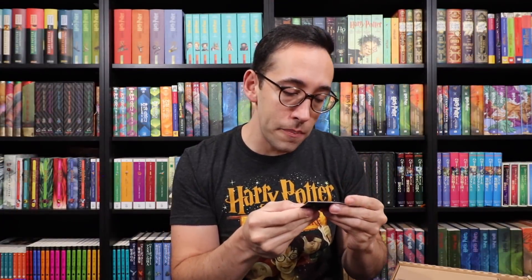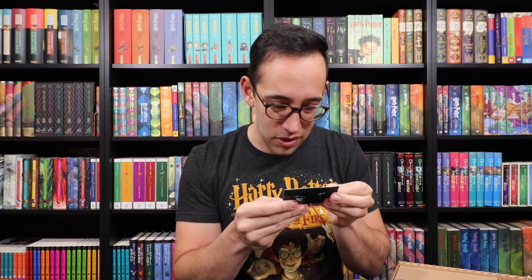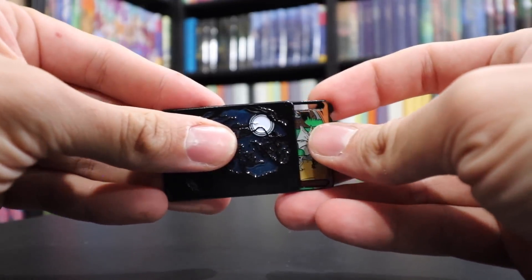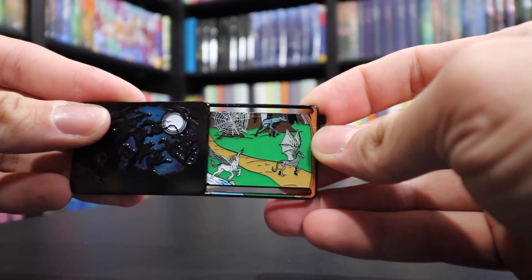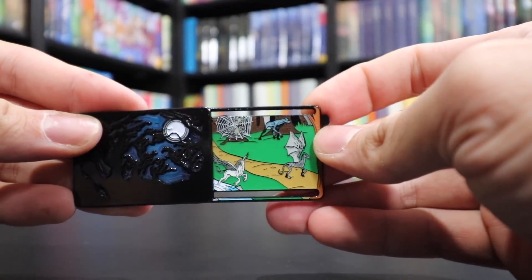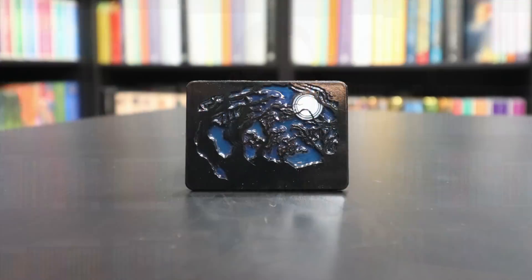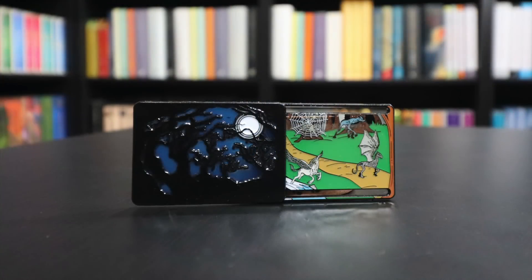We have a pin — a slider pin. The pin shows the Forbidden Forest, and when you slide it, it reveals the inside of the Forbidden Forest. There is a hippogriff, acromantula, werewolf, and a Thestral on it. Very cool Wizarding Trunk exclusive pin. I love when pins are interactive like this, and the Wizarding Trunk has done a few of these. This one is very awesome. Any ideas about the theme?